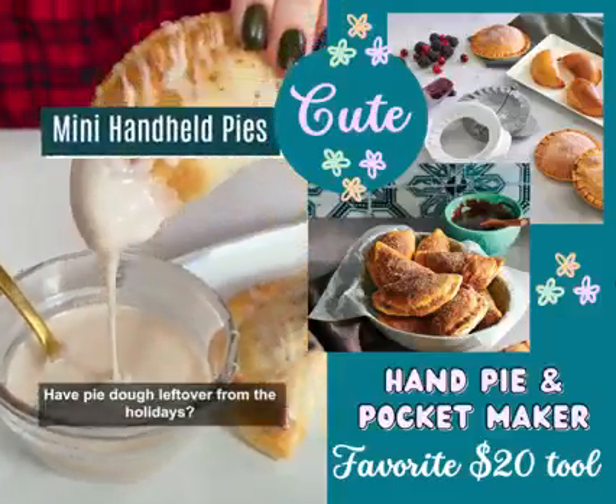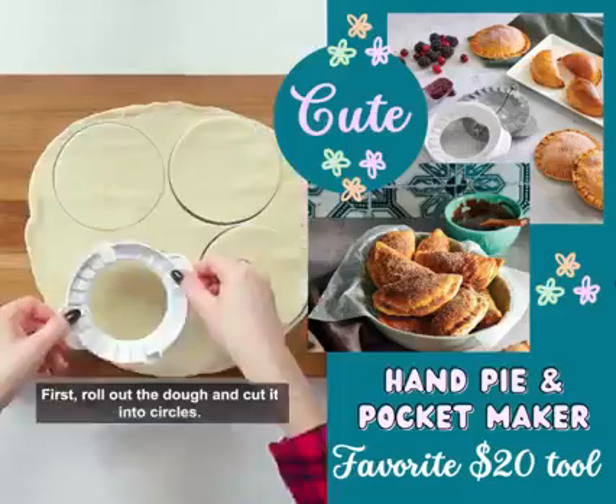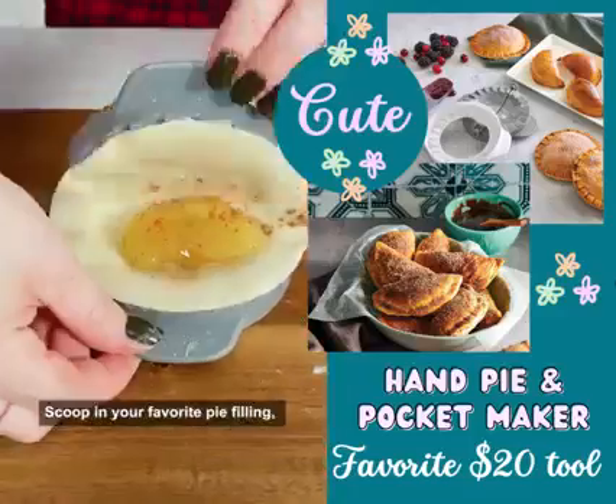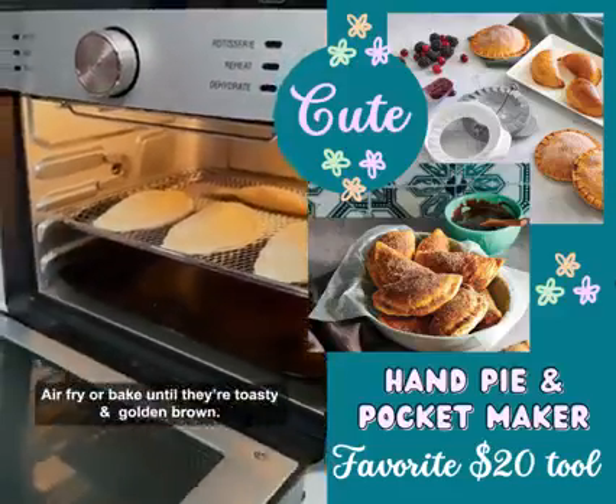You have pie dough left over from the holidays? Turn it into mini handheld pies. First, roll out the dough and cut it into circles. Scoop in your favorite pie filling, seal them up, and poke the top with a fork. Air fry or bake until they're toasty and golden brown.